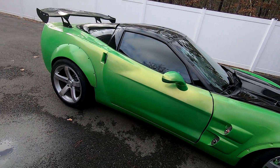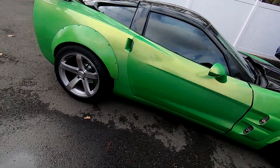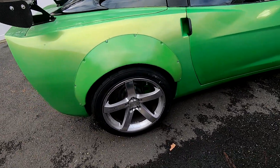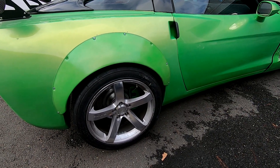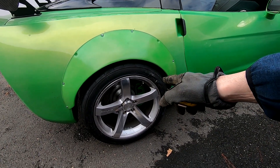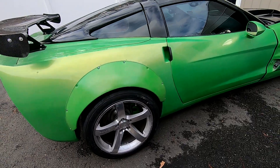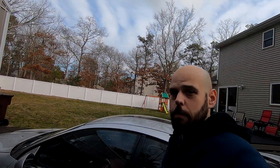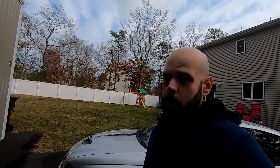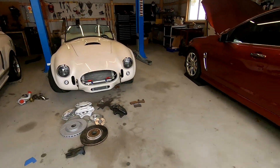I ultimately went with a four piston caliper for cost reasons, and honestly the four piston calipers perform really well. I custom machined brackets to fit the front original calipers in the back and run a 14 inch rotor. I'm getting some custom rotors machined for the rear as well. I don't suggest doing all this — I just enjoy it as a hobby.